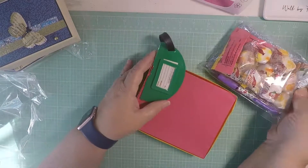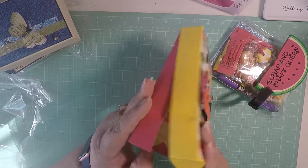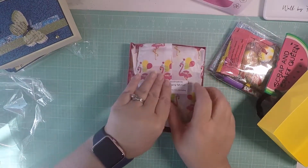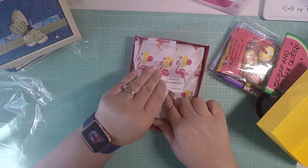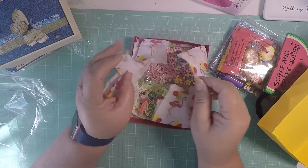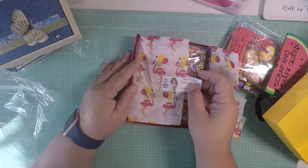Oh my goodness, she sent so many goodies. So let's see - this is her box. Look how cute that is. Thank you, Tiffany, I appreciate it. So beautiful. Look at this paper. Look at it - it has flamingos. Party flamingos at that.